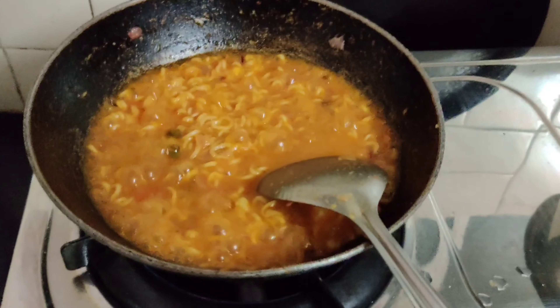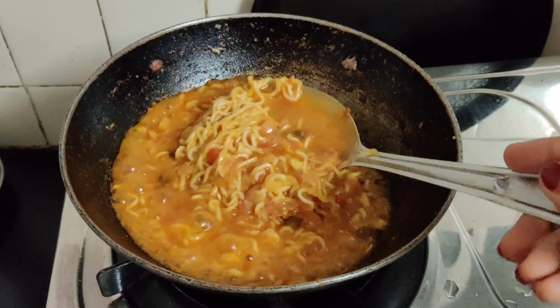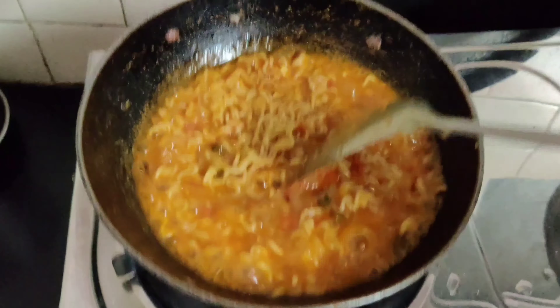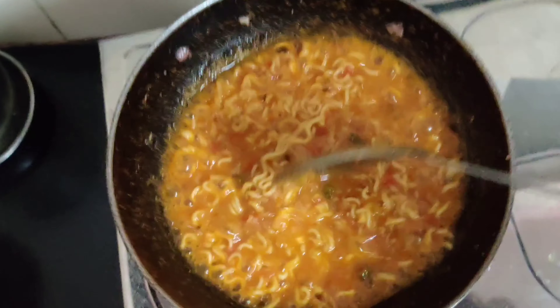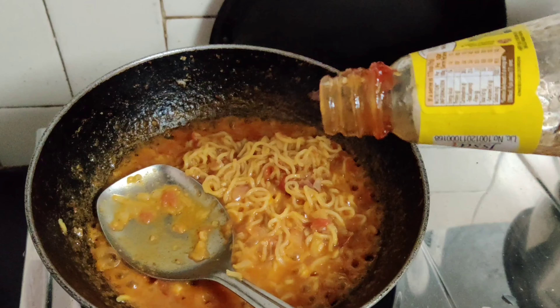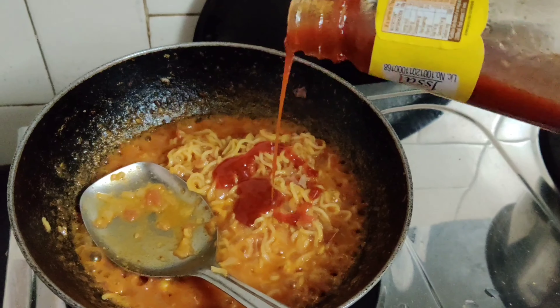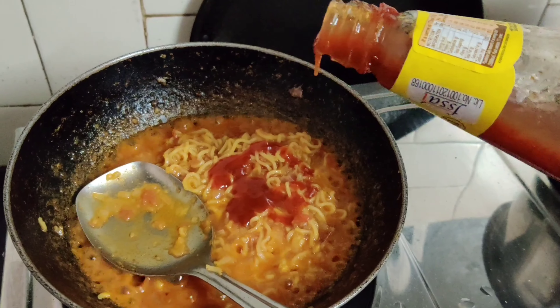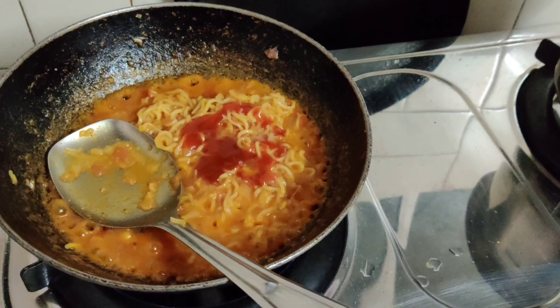Now our Maggi is cooked, but there is a little more water, so I will let it absorb a bit more. After that, I will soak it well. When the Maggi is cooked, I have added ketchup — this is a hot and sweet ketchup. I added 1 teaspoon of ketchup and mixed it well.